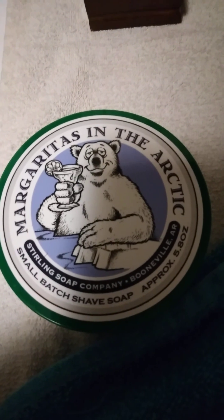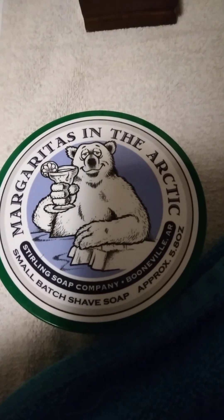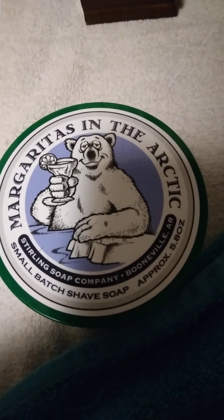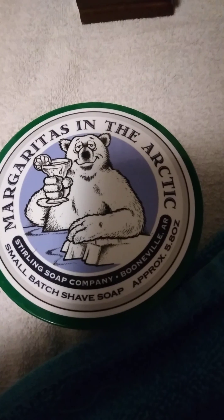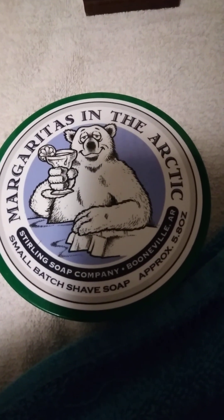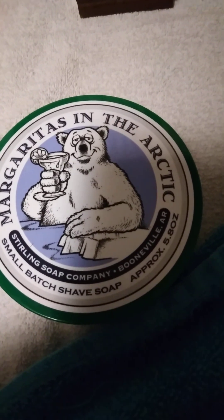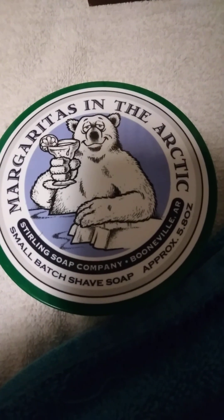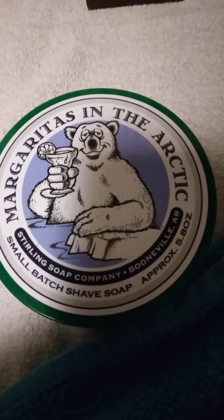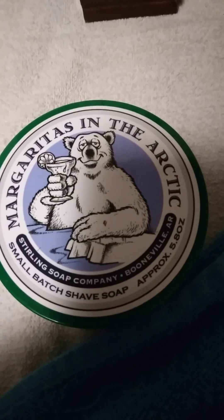I got the regular menthol. If you want to take it a step further, you can get the glacial, and the only difference is maybe $0.50. They just add a little bit more to it. The glacial is obviously going to have more of a menthol effect, but this regular menthol is plenty cooling.